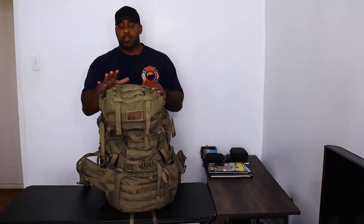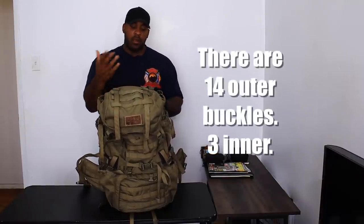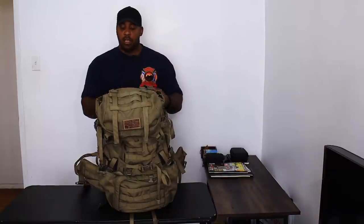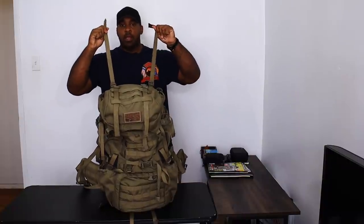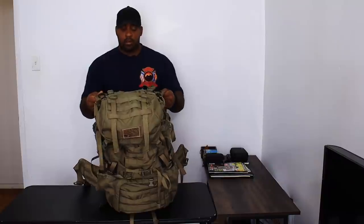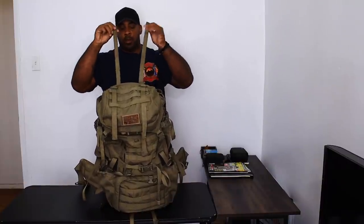There are 10 buckles throughout the entire bag on the outside, and one on the inside. The buckles are very adjustable and the straps are pretty long. Some of these straps do get in the way. The shoulder strap adjustment straps — I wish they had Velcro — but you can just roll them up and duct tape them to the length you want so they don't get in the way. The same goes for the adjustment straps for the top compartment: roll those up and put duct tape on them as well.